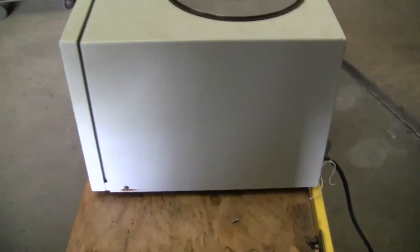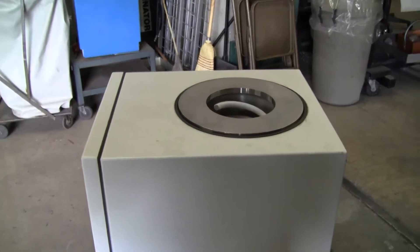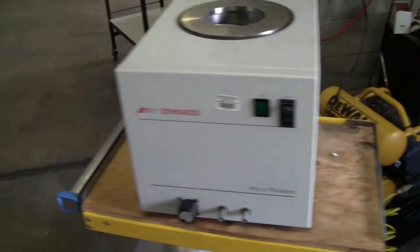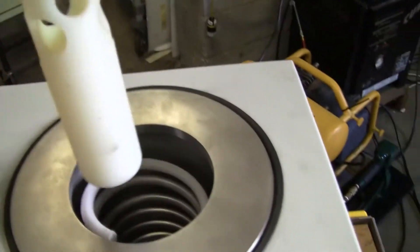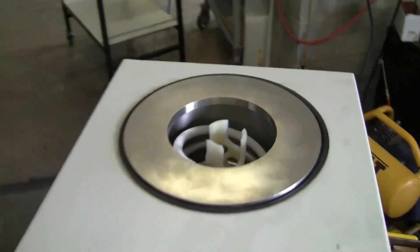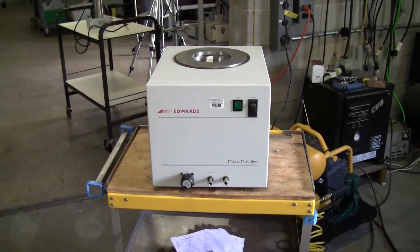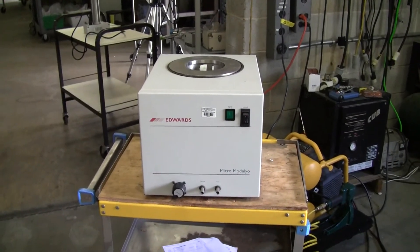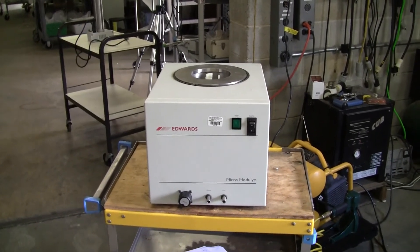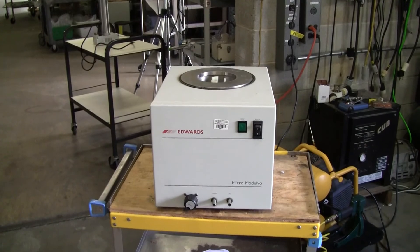Taking a look at this other side — you are getting what you see here in the video. You have this unit, it has the coil inside, and this holder also comes with it. If you have any further questions about this unit, please don't hesitate to call us at area code 609-518-9100. Thank you again from Hitechtrader.com.